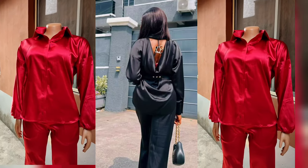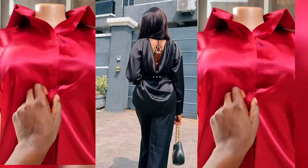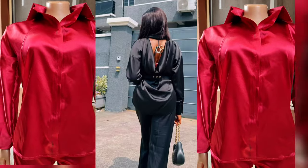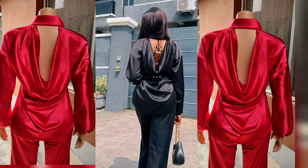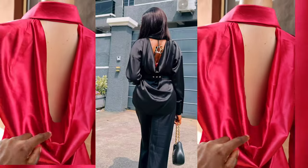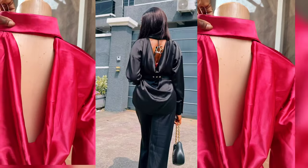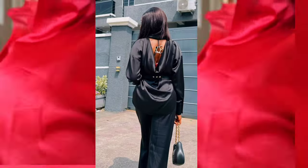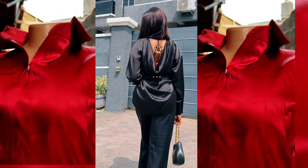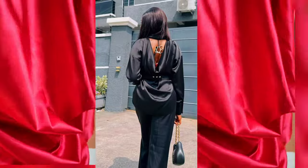Hello, fellow dressmakers! Welcome to another interesting tutorial. My name is Confidence. In this video, I'll be showing you how to cut and sew this neat kilt shirt — a back cow neck shirt with a collar, also featuring an extended shoulder or kimono sleeve. I'll be showing you how to cut and join a two-piece collar to achieve something neat and cute like this.